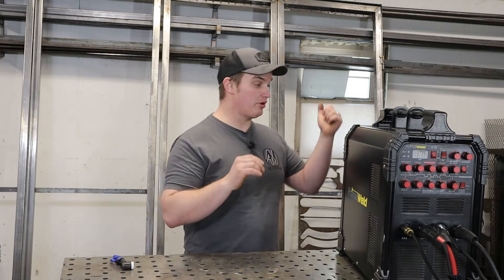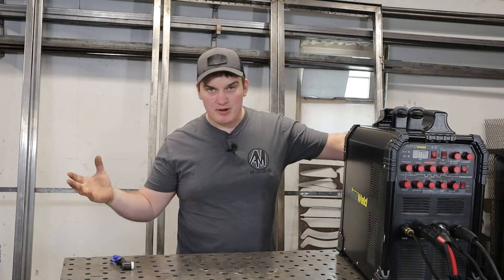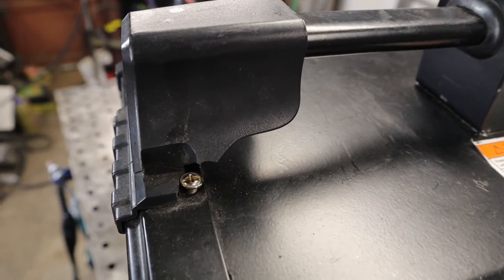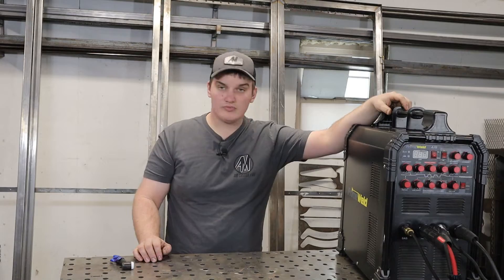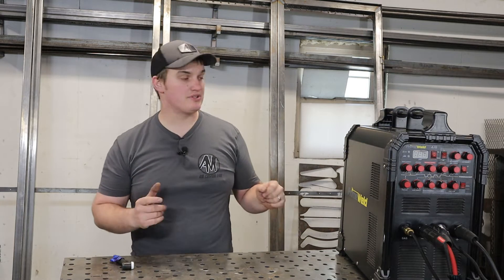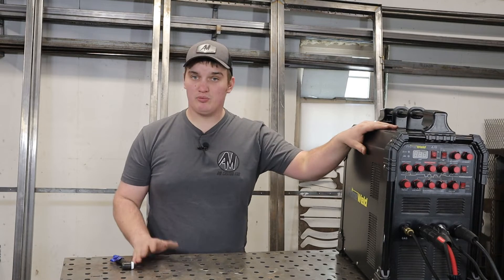Regarding durability, this thing has been pretty solid. It's got metal panels on the outside and hard plastic corners. With me throwing it in and out of vehicles and taking it to jobs, I did break one little plastic piece in the corner, but besides that it's held together really well. As far as user experience, it does most things very well. There are a couple of cons we'll talk about, but for 95% of what most people are going to be doing, this machine will get the job done.